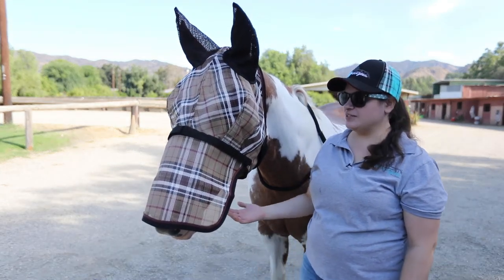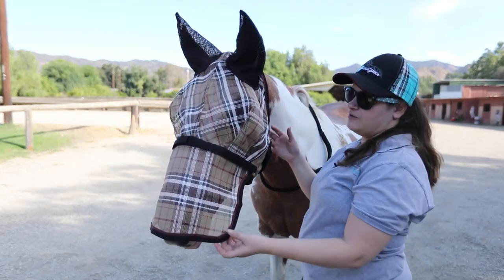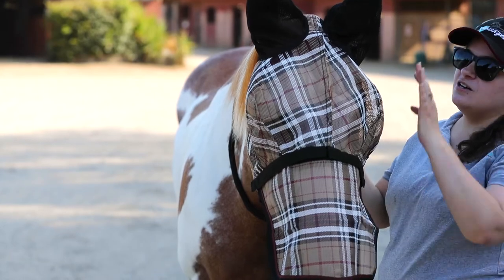Hi, this is Veronica. This is Royal. He's gonna be helping me out to show you our fly mask with removable nose piece and soft mesh ears.